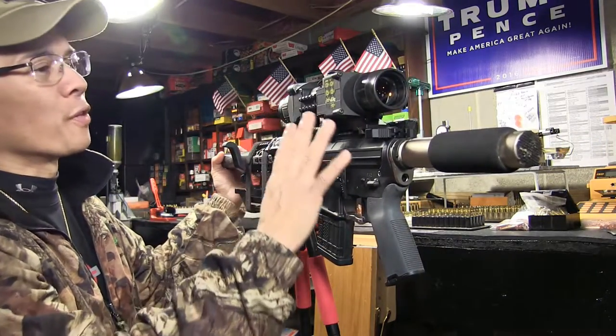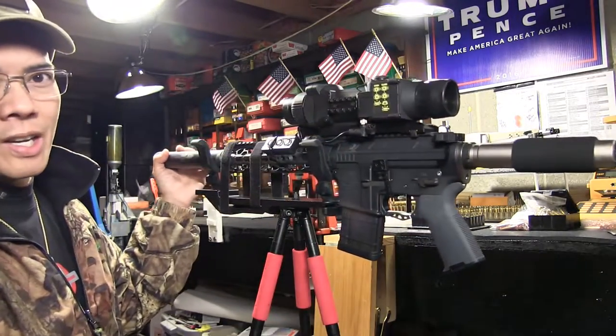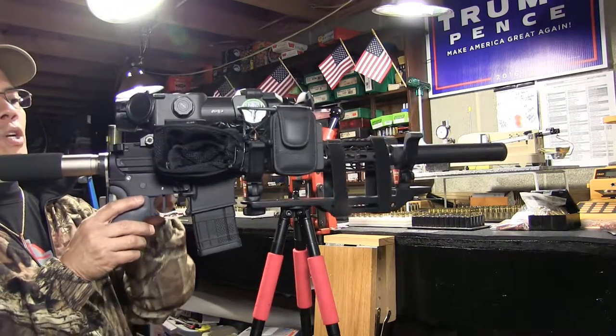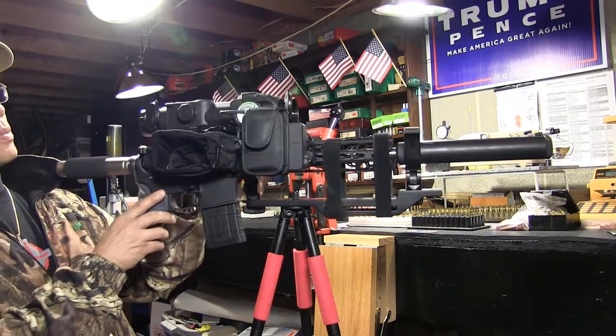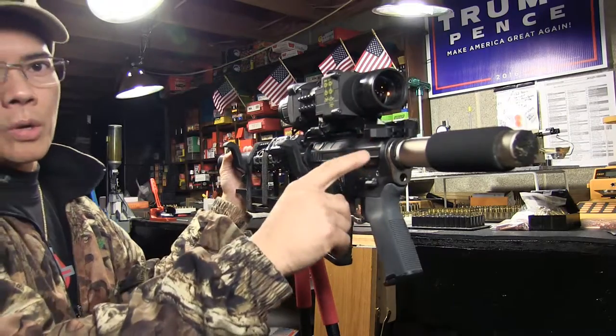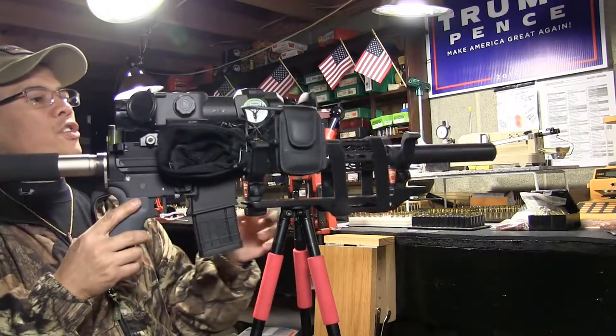This is just the perfect form factor. Awesome. I'm really enjoying this 300 Blackout pistol. Of course, I've also got the Odenworks internals - the bolt carrier group. Awesome BCG there.